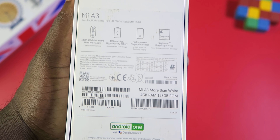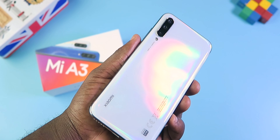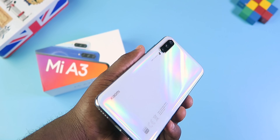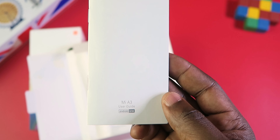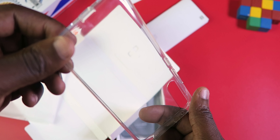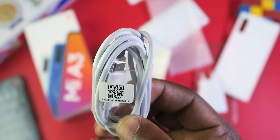The Xiaomi Mi A3 comes in three colors: white, which is the color I have with me and in my opinion is the best color, and it also comes in blue and gray. In the box, you get the phone, a user manual, warranty card, a TPU case, a SIM remover tool, a 10W charger, and a USB-C cable.